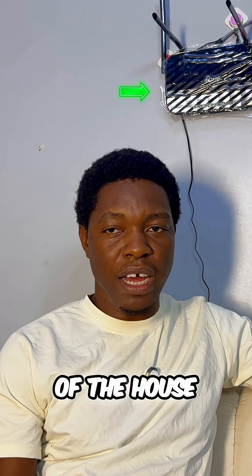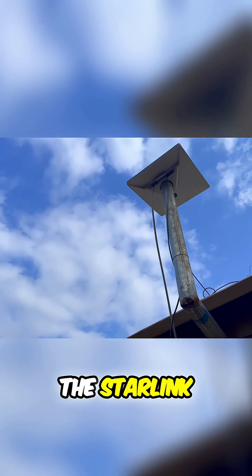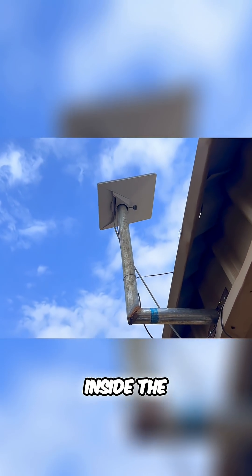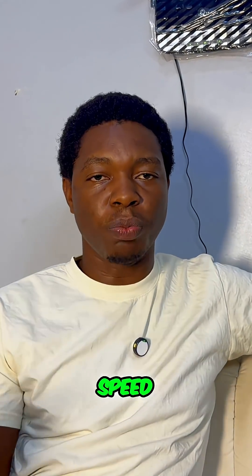Being one month plus, I've been able to get a TP-Link router that I use to connect the other side of the house. I'm going to show you exactly where I mounted the Starlink router outside. Being a Starlink Mini, the router is mounted inside the dish, so the distance you have from the dish will throttle down your network or Wi-Fi speed.